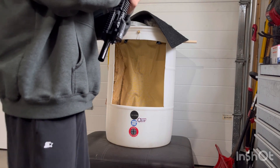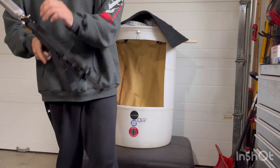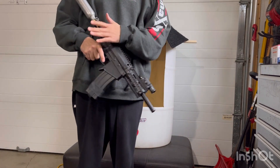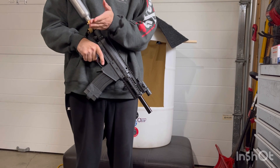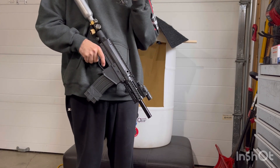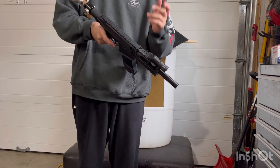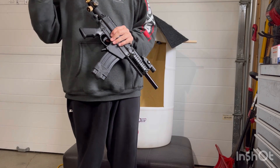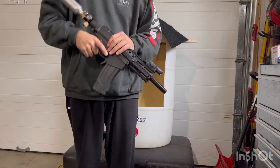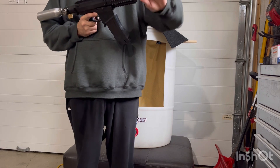It wasn't exactly the bang I was hoping for, but the average was better based on the drop in between. That drop between shots will start to settle — this marker is not broken in yet. Let's switch to the 14 inch.